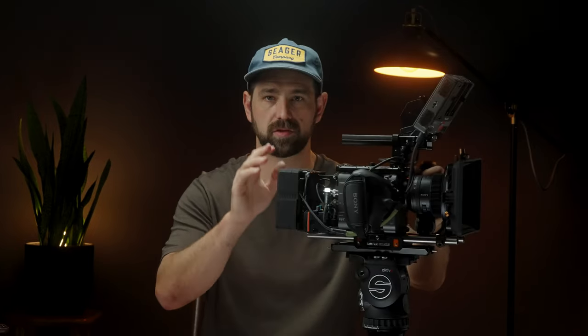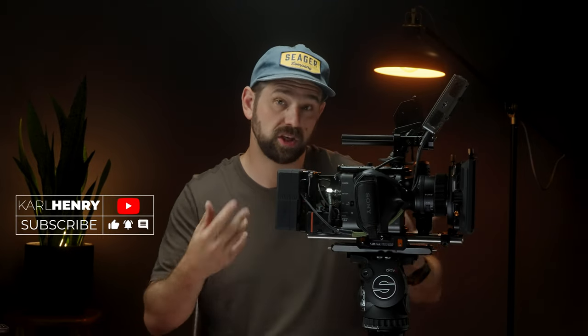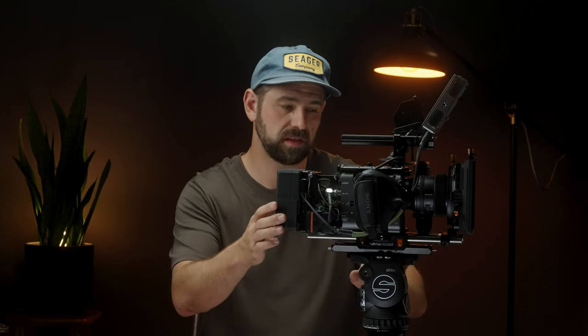Hey guys, Carl here. Today I'm going to be talking about the FX6 and my specific build that I have for it and why I chose to build it out like this. I'm going to break it all the way down to the body and then build it back up, talking over each piece and why I chose it. So let's break it down.